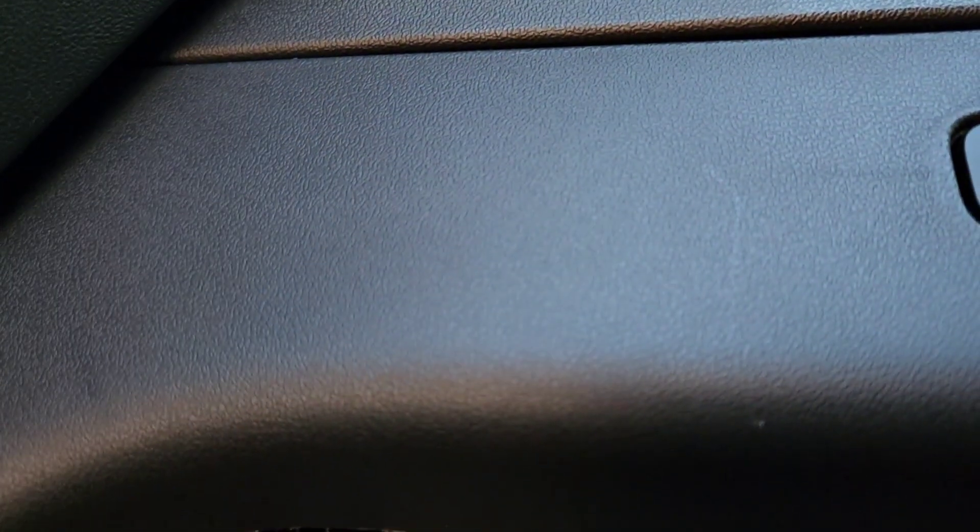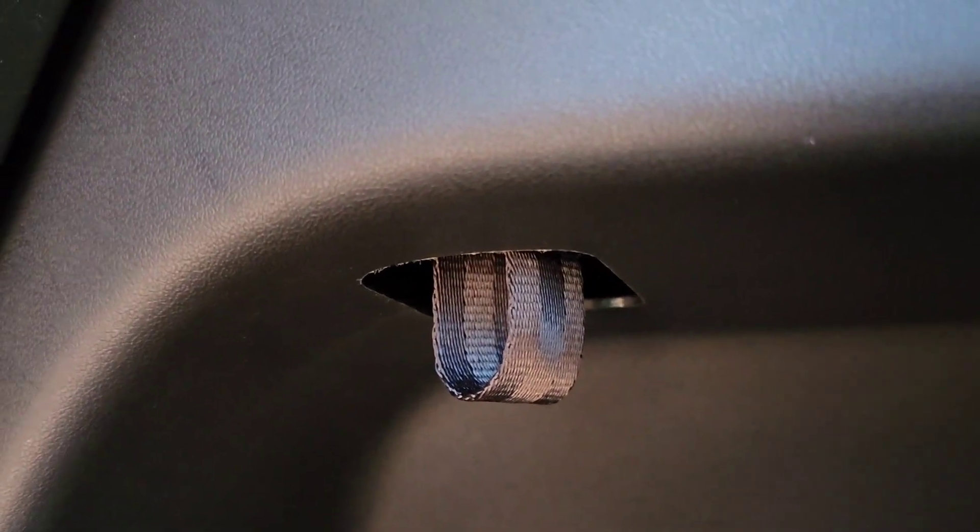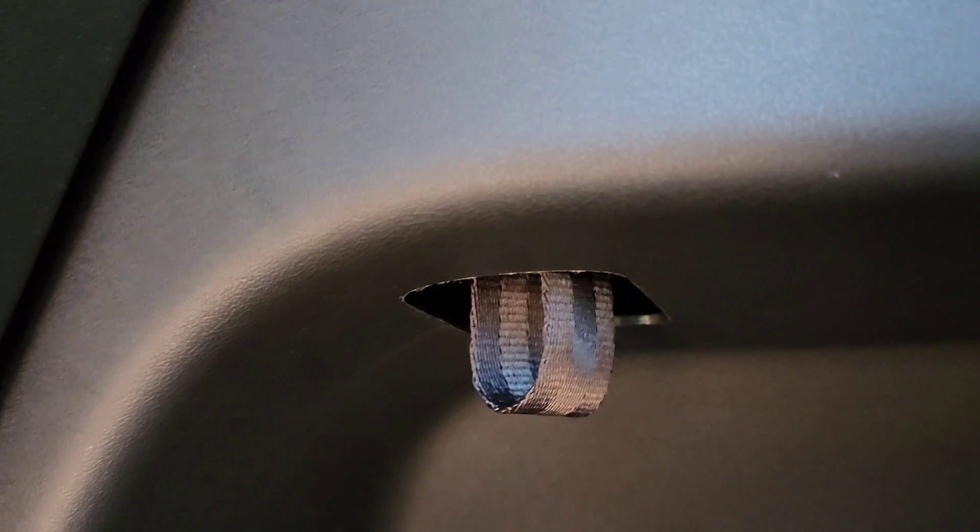I'm assuming... does it? No. What does this do? Anybody know? Uh-oh, now it's stuck in that position. If anybody knows what this does, let me know — it felt like it latched, but I guess it didn't do anything. I don't know what that does now.